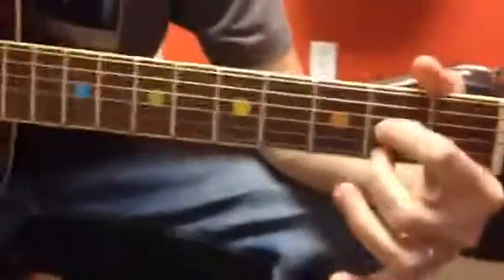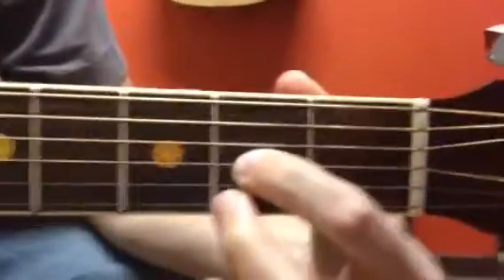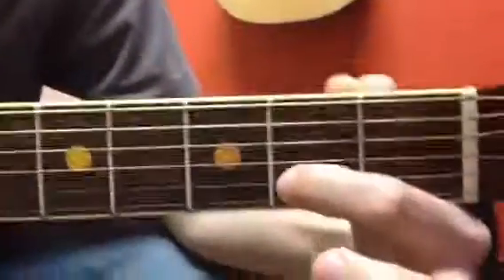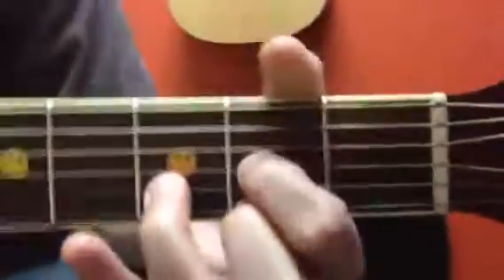For a D chord, I go like this. First finger on the second fret of the G string. Middle finger, second fret of the E string. So you see how these two are like that? There's a string in the middle that I'm not playing. My ring finger is going to go to the third fret on that string. You've got to make sure this is round.